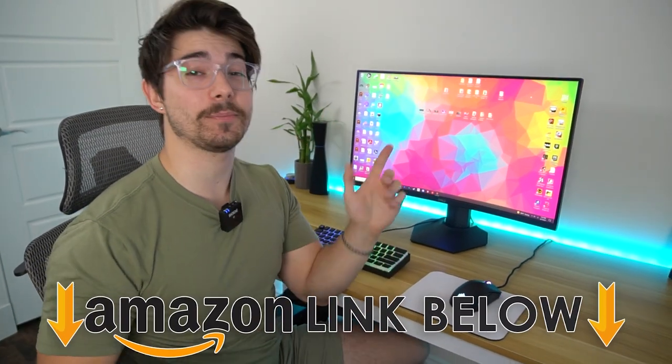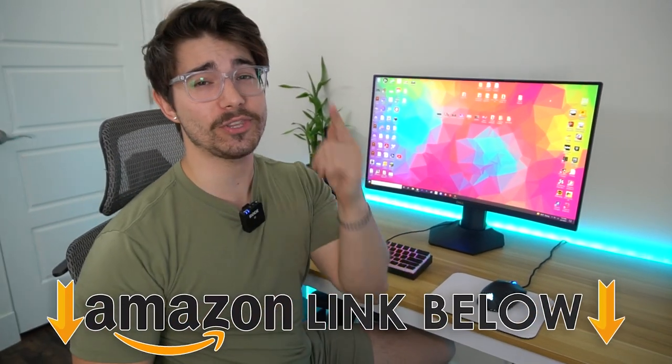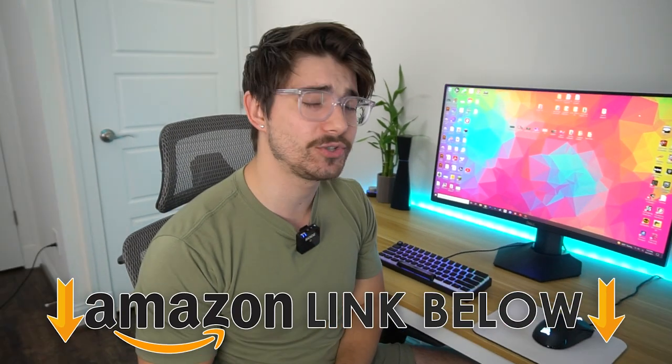If you want to check out this monitor, there are Amazon links below for the US, UK, and Canada. This was just my unboxing — if you want the full review, it'll probably be up in a couple of days. Definitely consider subscribing to Type-C Tech Reviews. I do monitor unboxings, monitor reviews, and anything revolving around monitors — gaming monitors and work-oriented monitors. This was Type-C Tech Reviews, and I'll see you guys in the next video.